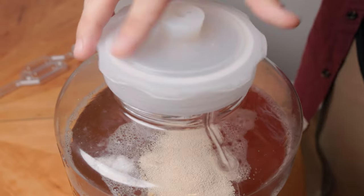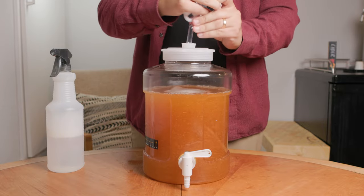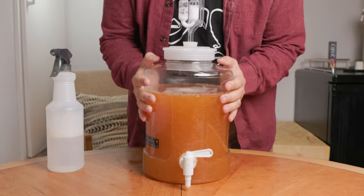Just sprinkle the yeast in. Give the fermenter a good shake to mix everything in and add some oxygen, then cover it up with an airlock or a loose lid. Let that ferment for about two weeks, or however long it takes until it stops fermenting.